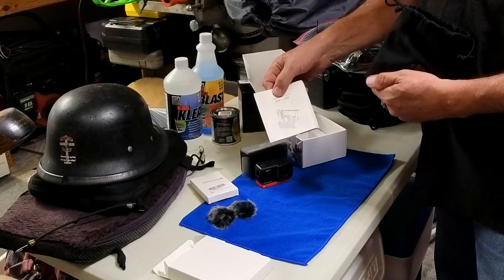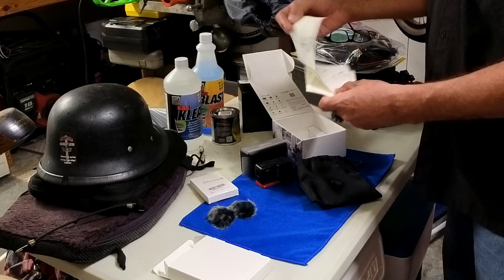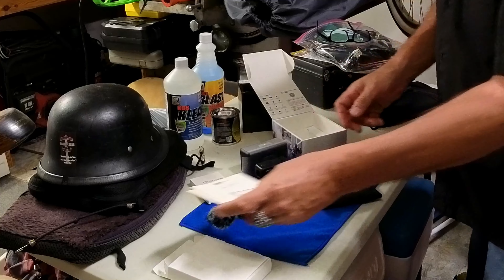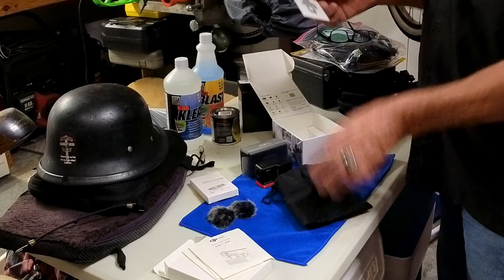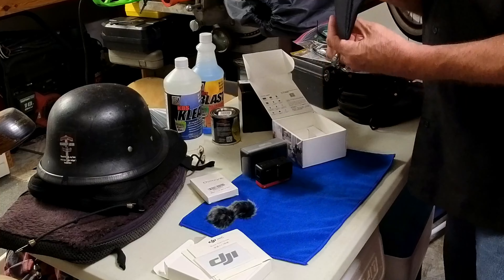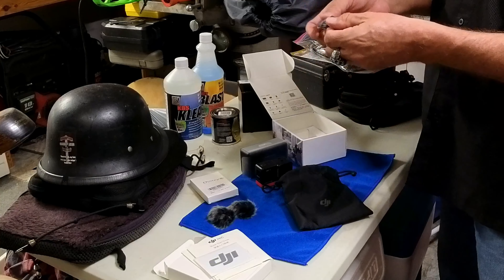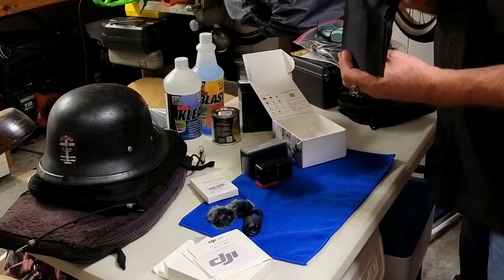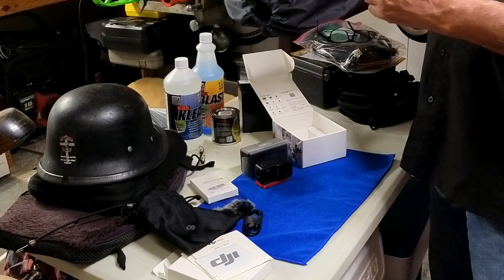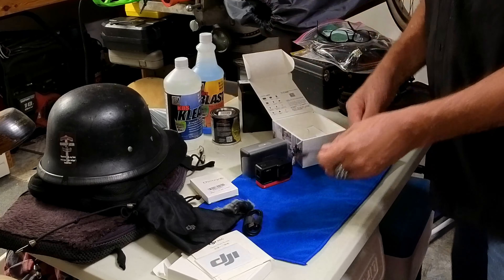We got some directions — they're just pictures, no words, so we'll figure that out. I don't know what that is, looks like decals. And something else — a charging cable and one more cable to interface your wireless receiver with the camera of choice. Nice.